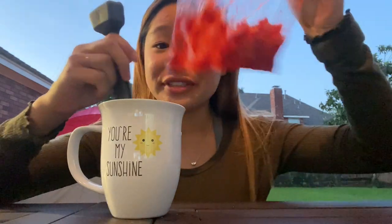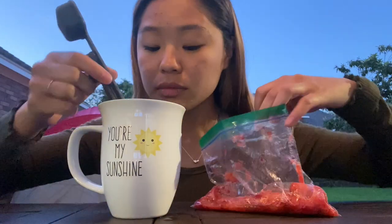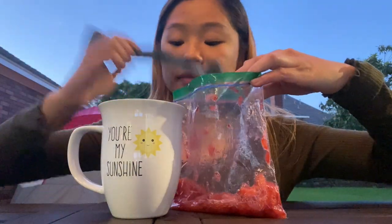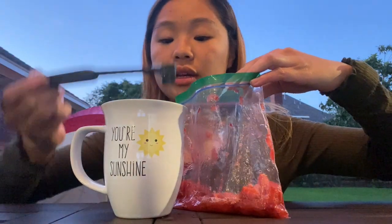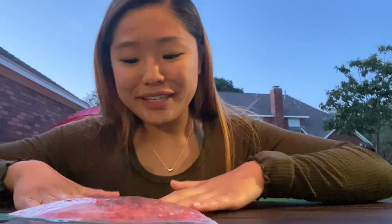We're gonna add two teaspoons of our liquid into our strawberry bag — one, two. Now we're gonna reseal it and mush it up for about a minute longer. It says to avoid making soap bubbles. I don't know how to do that, but... how do you avoid making soap bubbles? Is there a technique?